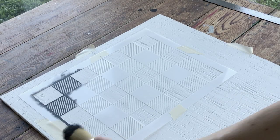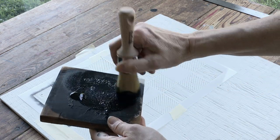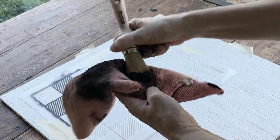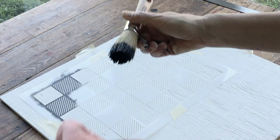Next up is loading the stencil brush with paint. I'll put paint on the brush and, grabbing a rag, I will offload most of the paint to create a dry-to-the-touch stencil brush, and then I know I'm ready to stencil.